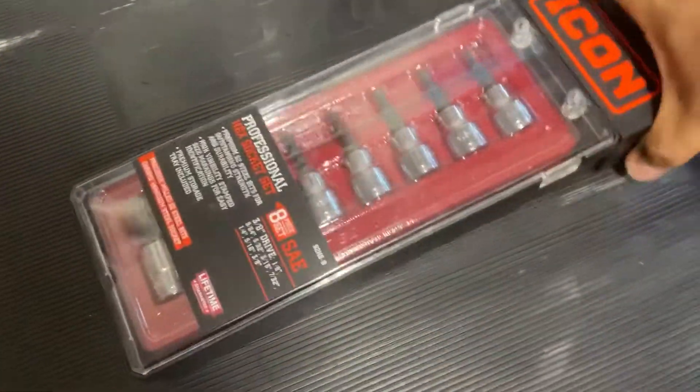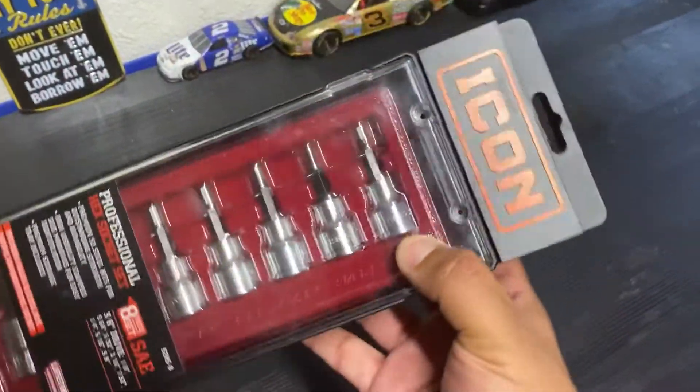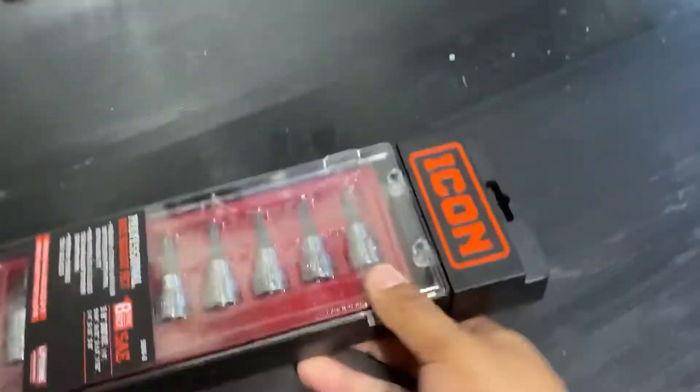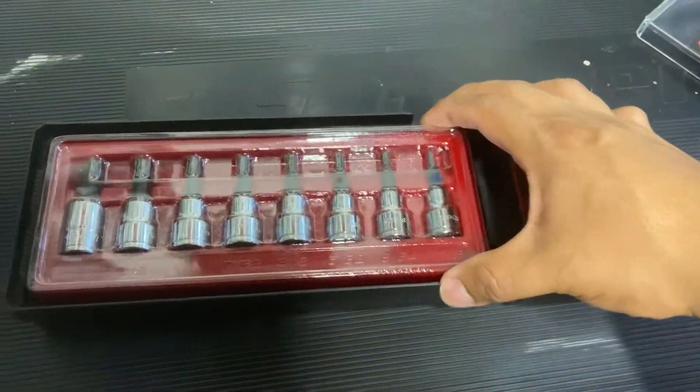What's going on guys, just want to make a quick unboxing of the Icon hex piece SAE standard socket set — 8 piece. Just picked this up today, got a pretty good deal on it, 20% off.